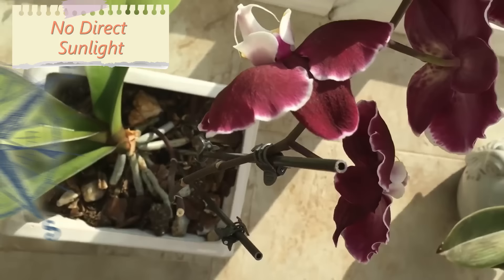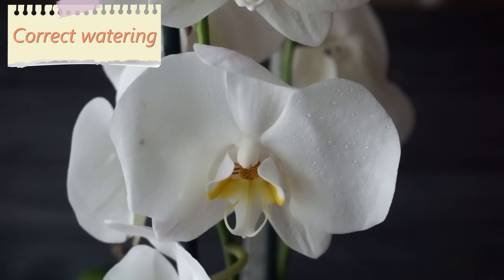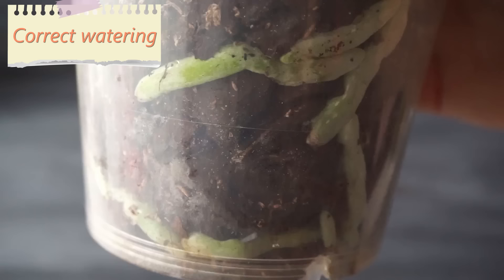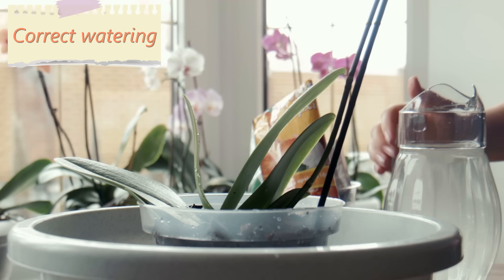3. Correct watering. People make a common mistake by over-watering the orchids, thinking it's a tropical plant and that it needs lots of water. In reality, there is no need to water your orchid more than once a week. The best method is to submerge the roots into water for 20 to 30 minutes, or spray the orchid softly. Make sure the water is not too cold.